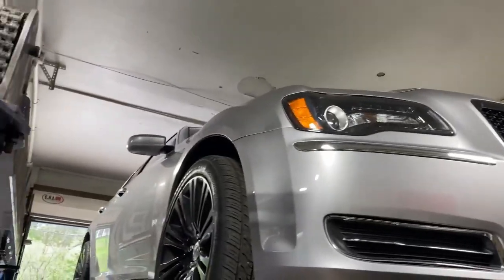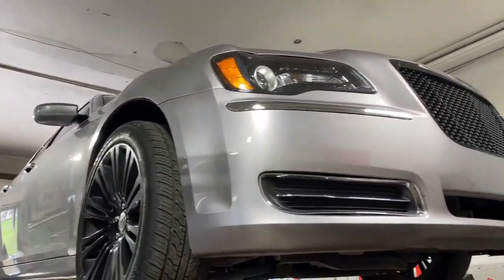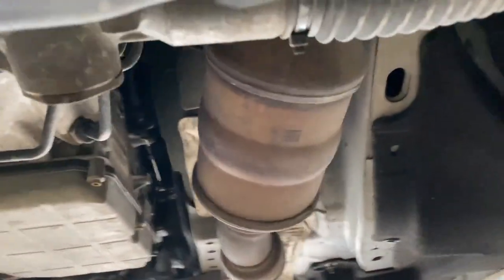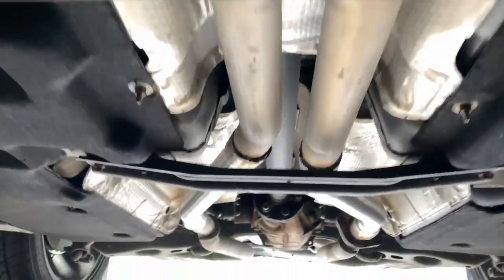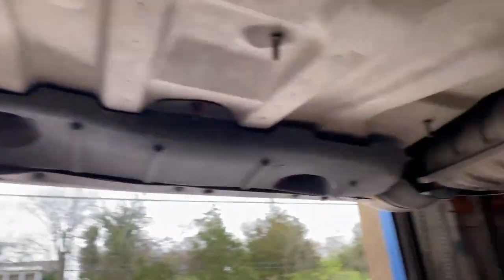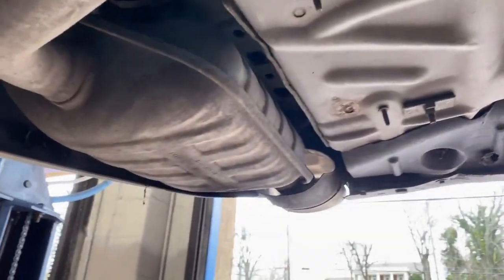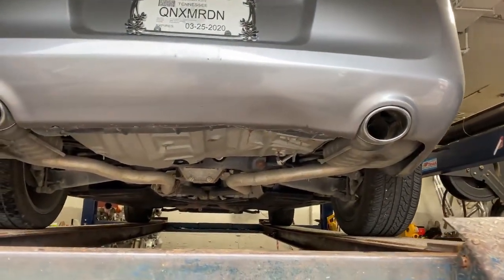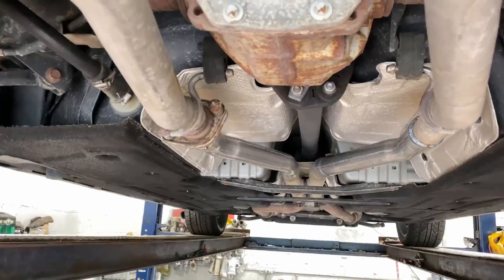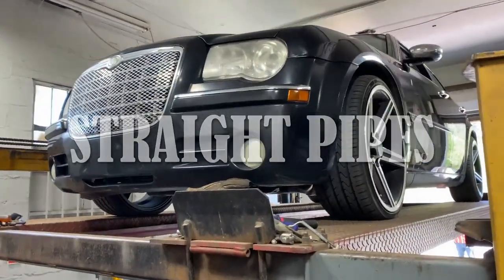2013 Chrysler 300S — it's got factory catalytic converters, factory x-pipe, and we did a mid muffler delete right there and left the rear resonators, or rear mufflers — everybody calls them differently. Just wanted a little bit of noise, not a lot. Let you guys hear it in a second.